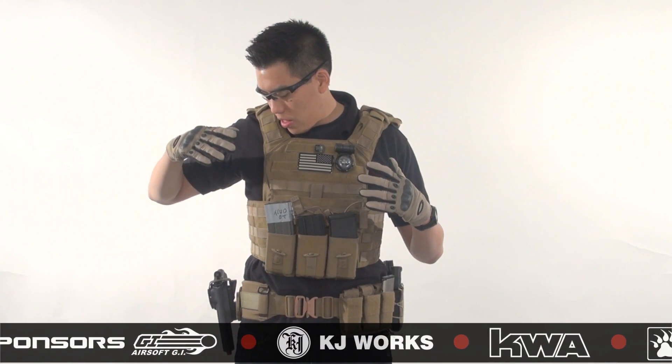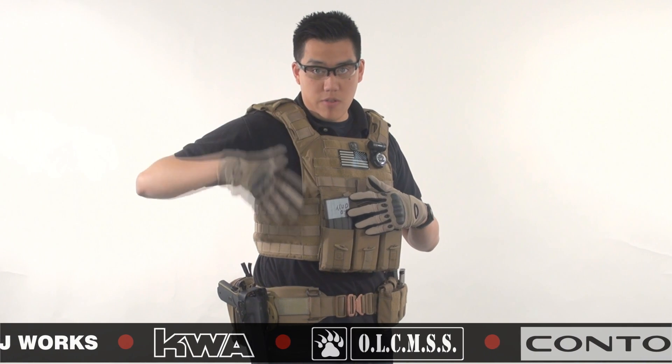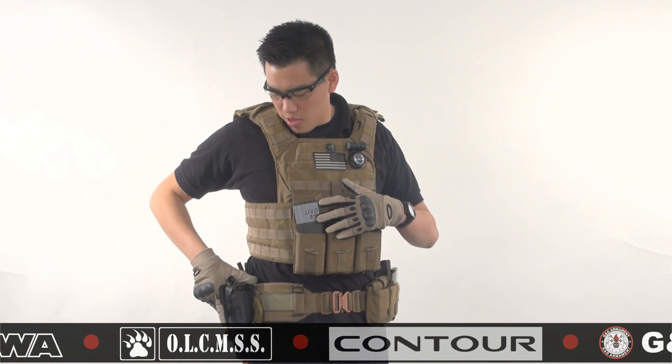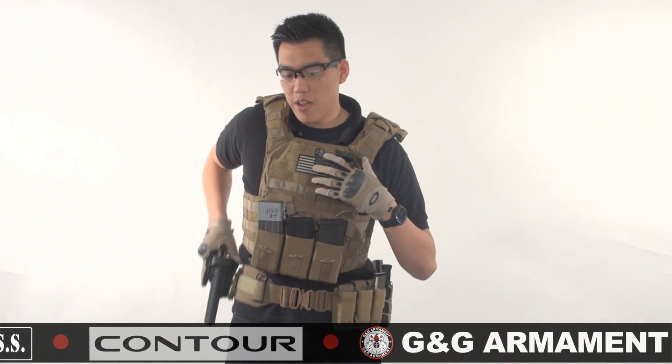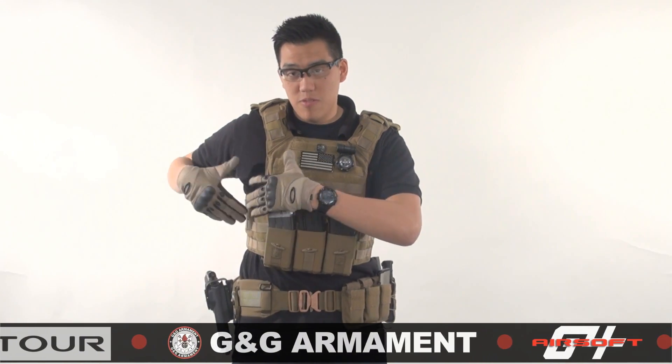On my right hand side, as you can see right here, I have absolutely nothing — no pouches on my right hand side. Why? Because I have a secondary sitting right underneath here. I do not want anything to obstruct my secondary coming out. So it's important to keep your right side clear.